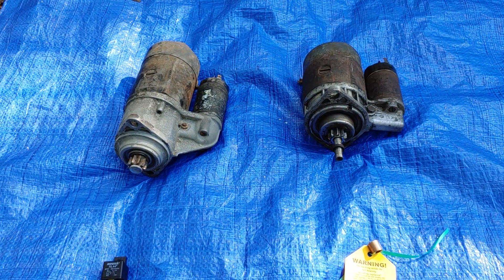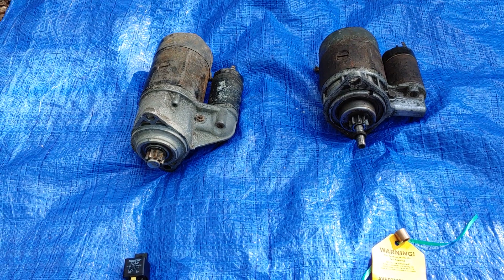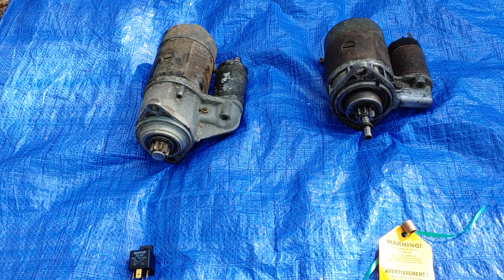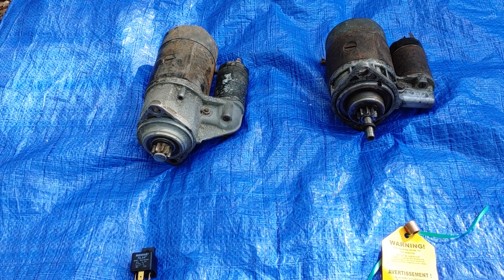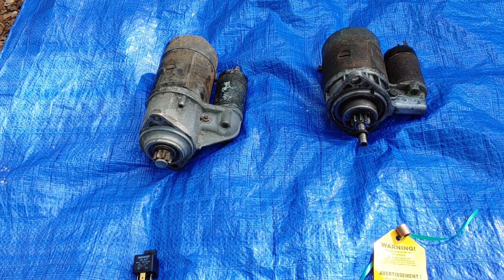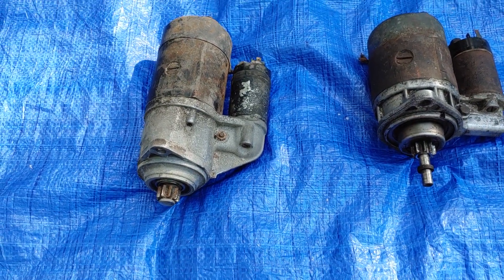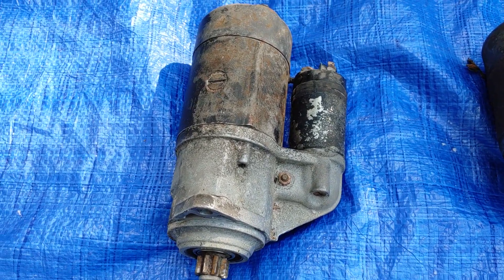Hey, good afternoon everybody. This is John from Volkswagen Planet coming to you from a nice 78-degree day here in Tampa, Florida. It's getting a little hot and I'm getting a little cranky because I'm tired and in extreme pain right now, because I pulled out the starter of the 1968 Auto Stick.